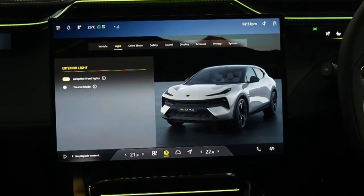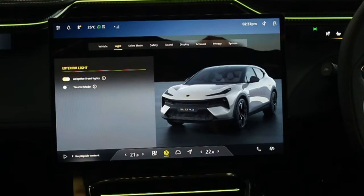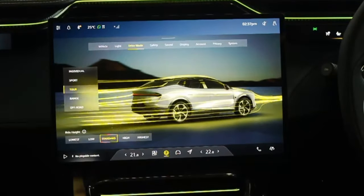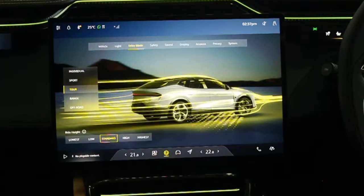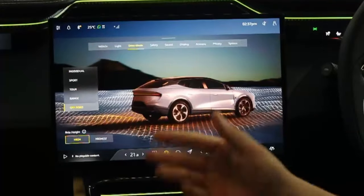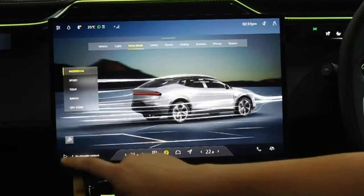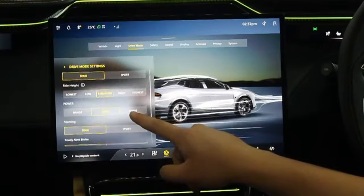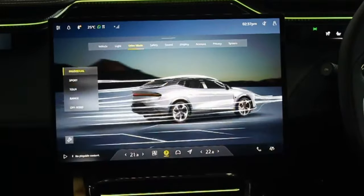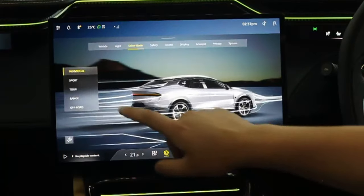In Drive Mode settings you can change mode here just as on the steering wheel — Sport, Individual, Tour, Range, Off-Road, or Track if you have an R model. Individual mode gives a load of extra options where you can save custom settings for suspension, ride height, power steering, braking, and active rear spoiler.